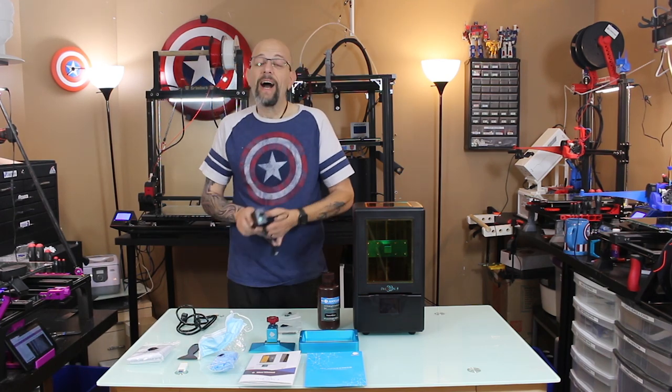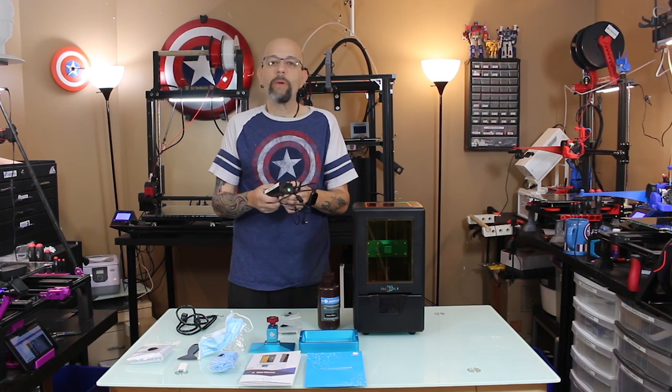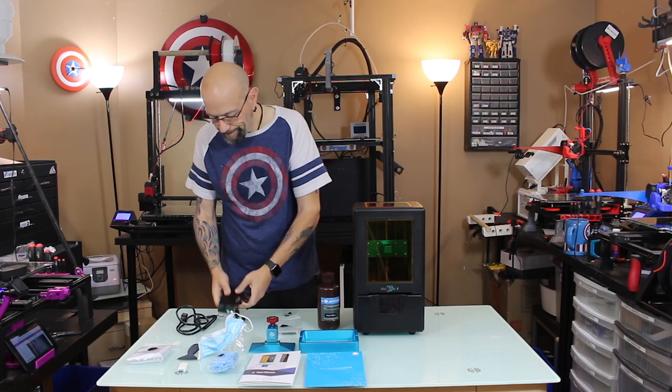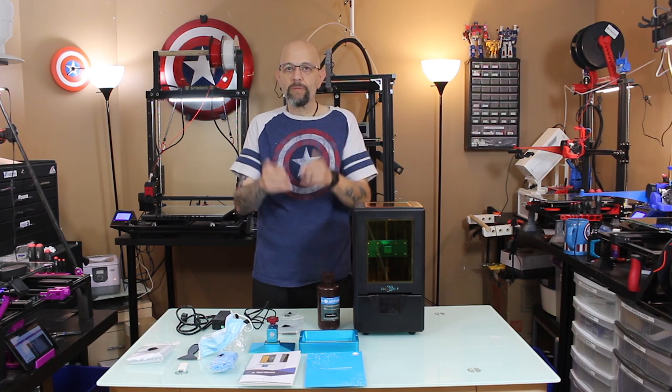As of late, I have been terrible about keeping power supplies organized, so as soon as I take something out of the box now I label it. So that's all our stuff — let's move on.